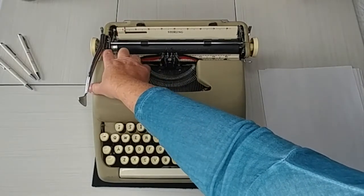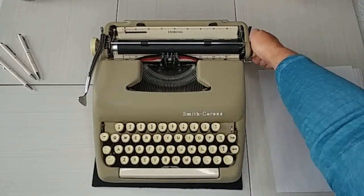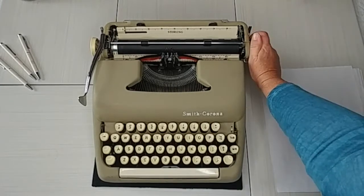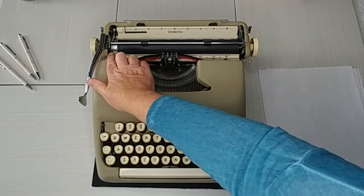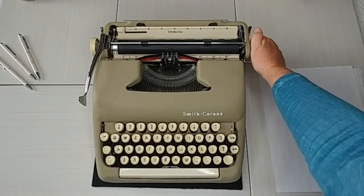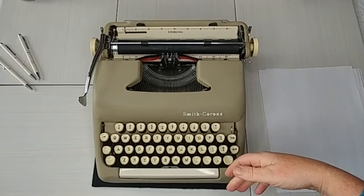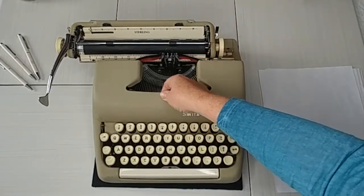Down here you can barely see it — there's another metal tab. Pull that down and it releases the roller so it's free, which lets you do fine-tune adjusting. If you have lines or want to place the paper in a very specific spot, make sure you re-engage it until it clicks again. If you don't re-engage it, it's not going to advance properly.